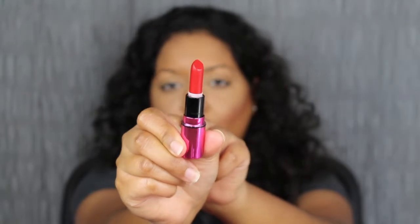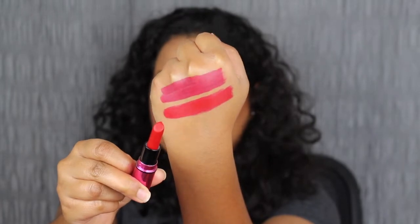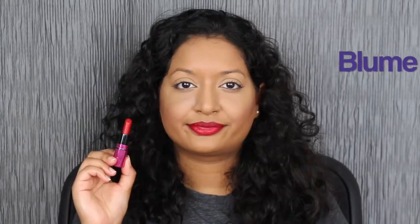The next shade in the collection is called Bloomy. This shade is an intense, cool red — another matte shade. This is definitely a holiday shade you can wear to your Christmas or holiday party. I love this red; it complements my skin complexion so nicely. This is that bold statement red shade.